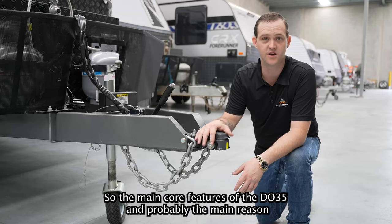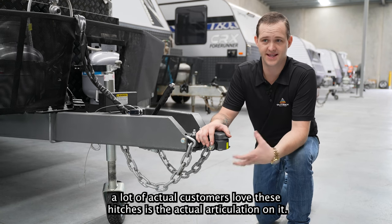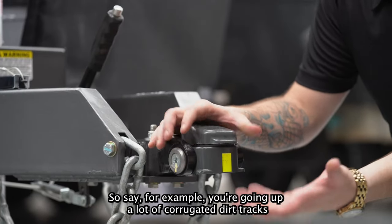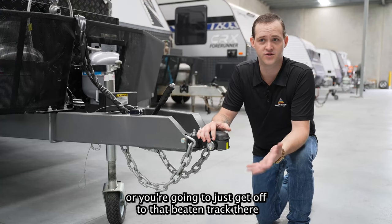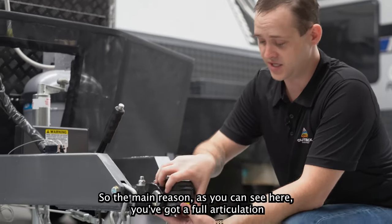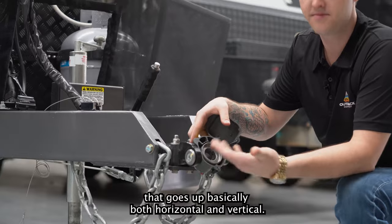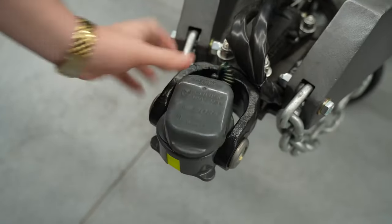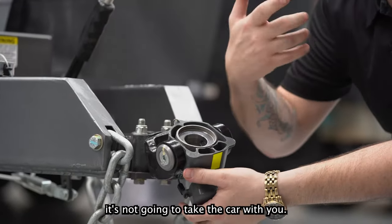The main core feature of the Di35, and probably the main reason a lot of customers love these hitches, is the actual articulation on it. Say for example you're going up a lot of corrugated dirt tracks or getting off the beaten track — you're going to want a lot of good departure angles. As you can see here, you've got full articulation that goes both horizontal and vertical. You can spin it 360 on its axis. So basically, if the caravan were to roll, it's not going to take the car with you.